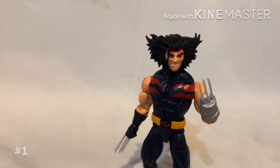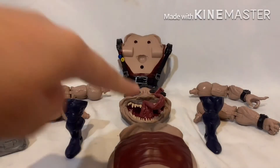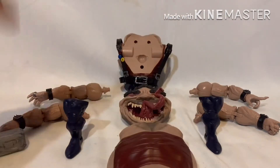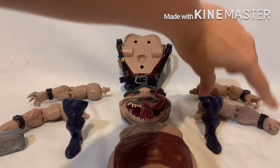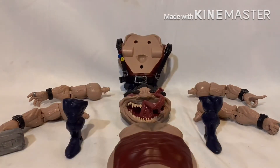Now let's get into building Sugar Man. I'll go over which parts come with which figure: the left leg comes with Wild Child, the right leg comes with Wolverine, the head comes with Morph, the hammer comes with Dark Beast, one arm and another arm come with Sunfire, another arm and arm come with X-Man, and the face and torso part come with Jean.